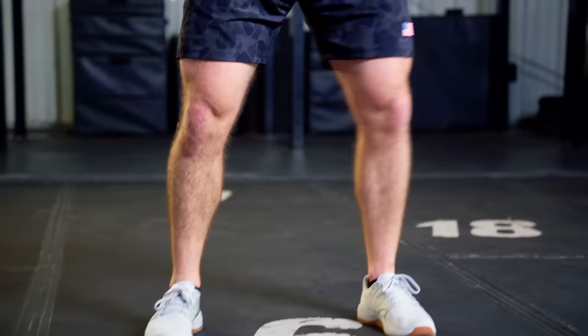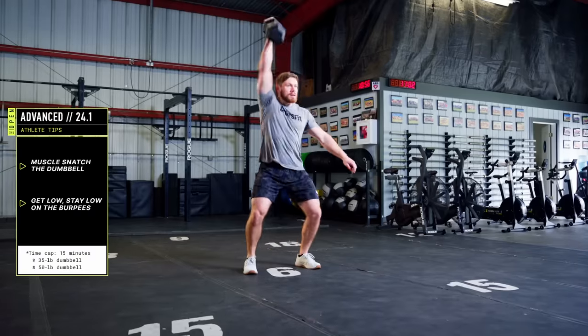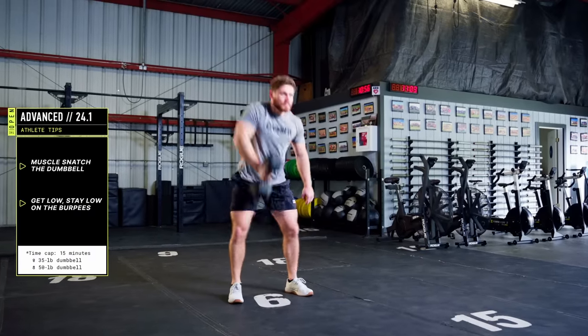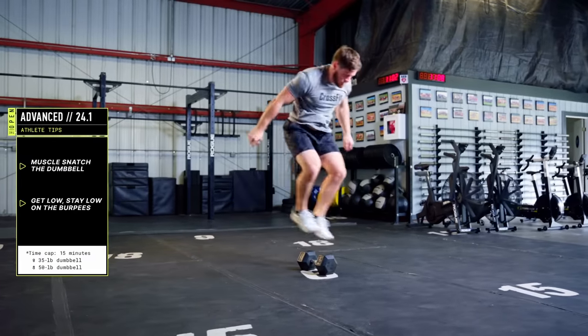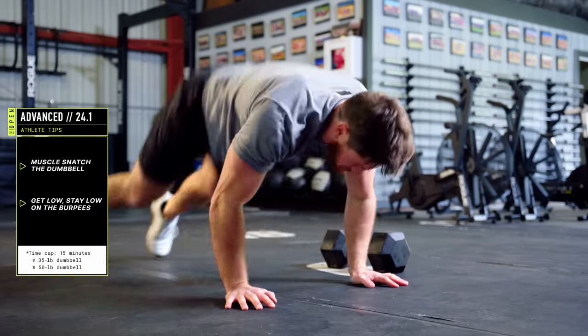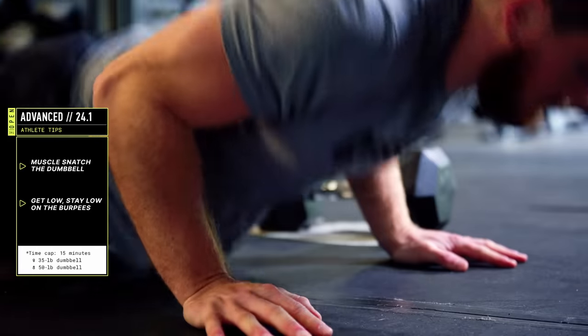Maybe you're an experienced CrossFitter who's looking at that dumbbell like, that's not very heavy. Great — the dumbbell needs to be moved fast. Muscle snatch, unbroken, keep it close. Once in a while get a little re-dip to save the arms, but you've got to stay on that dumbbell if you want a fast time. On your burpee, get low, stay low, do a little hop over and get on the ground for as little time as possible. Legs will burn, back will burn, heart will burn — that's what it's gonna take to get those fast times.